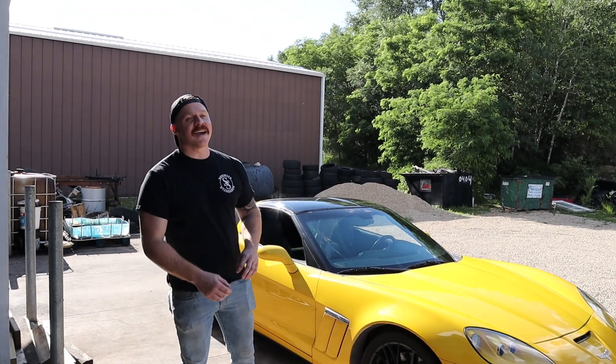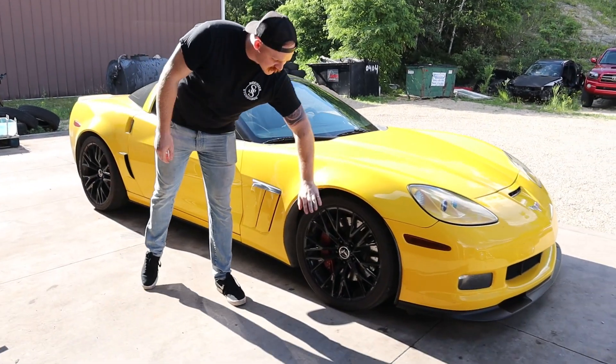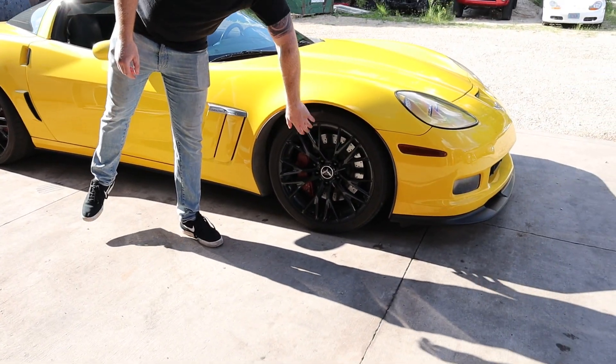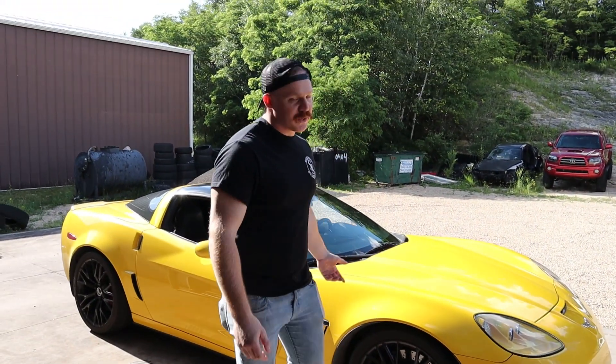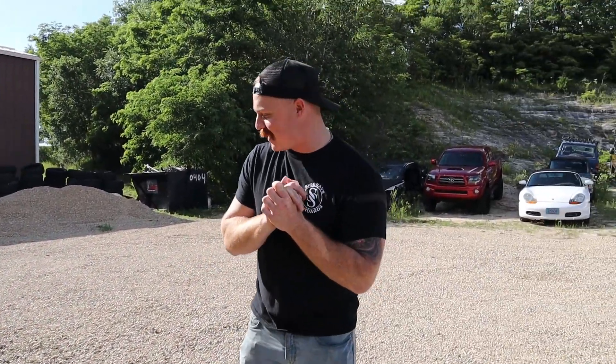Welcome back to the channel. Today I'm very excited because the C6 Grand Sport is finally going to get some new shoes. Getting rid of the stock C7 Z06 wheels that someone put on it, and going to be putting some hot Johnnies on this thing.